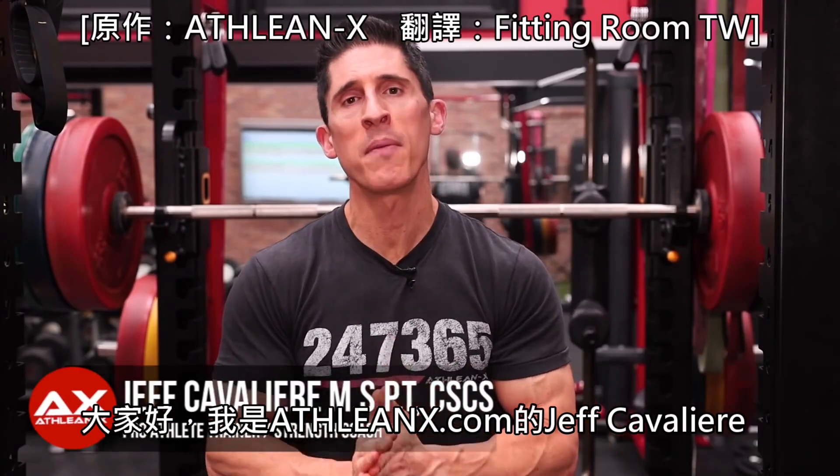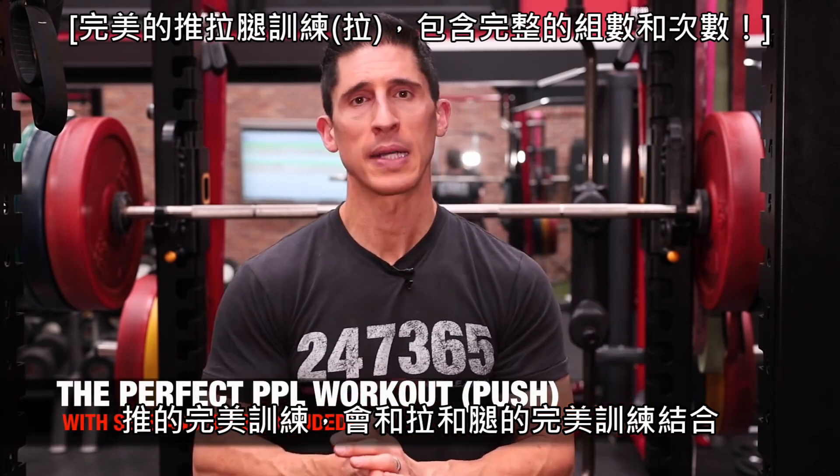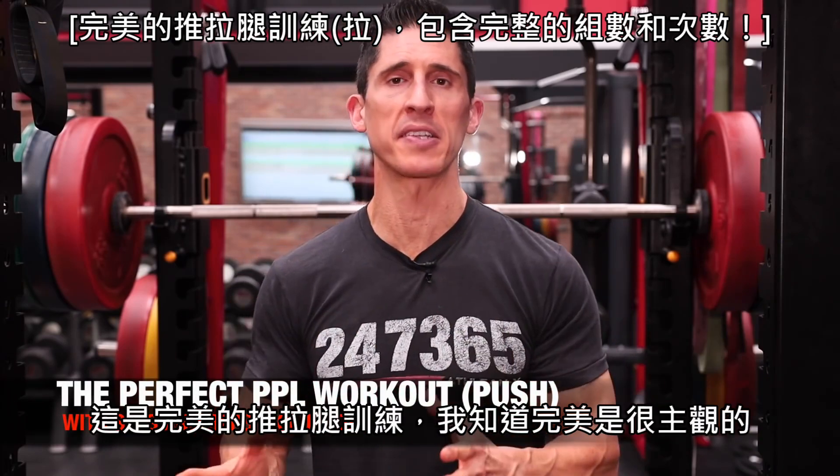What's up, guys? Jeff Cavaliere, ATHLEANX.com. You asked for it, and I'm bringing it — the perfect push workout, complementing our perfect pull and legs workouts in our PPL series.